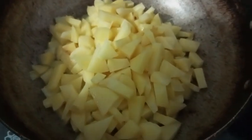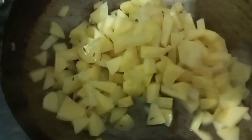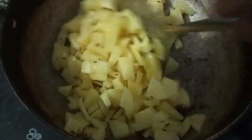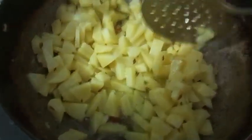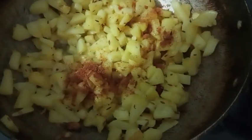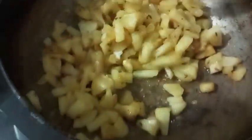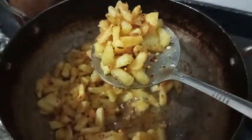I am going to fry it in golden brown color. I am going to fry it in 5-10 minutes. 1-5 tbsp of salt. I am going to fry it in medium flame. Let's fry it in 10 minutes.